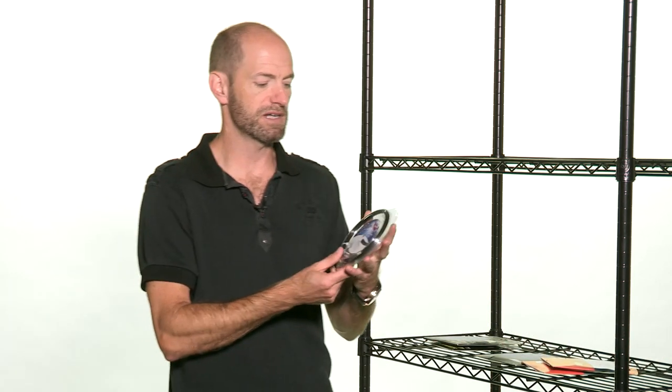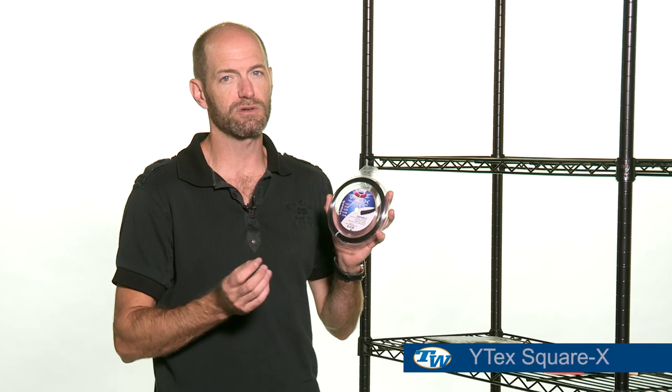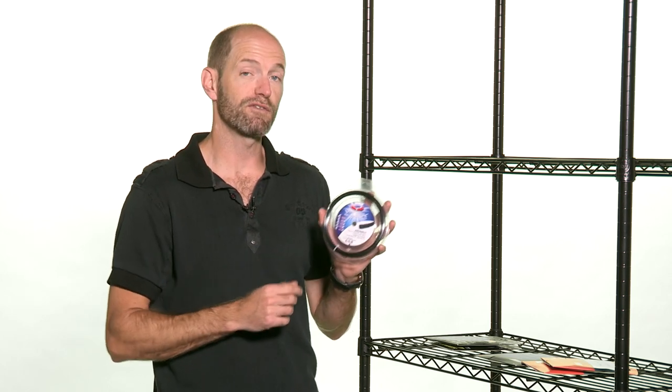Last but certainly not least, we have Square X, which is a new string from Whitex. It looks very similar to an untwisted Quadro Twist, and I haven't had a chance to get it on court yet, but I'm going to be hitting it in the upcoming weeks. This is a black monofilament co-poly in a square shape — it's going to have nice edges to give you some good bite on the ball, so you're going to get a lot of spin out of this one. I'm just really looking forward to hitting it, so I'll fill you in in a future vlog.